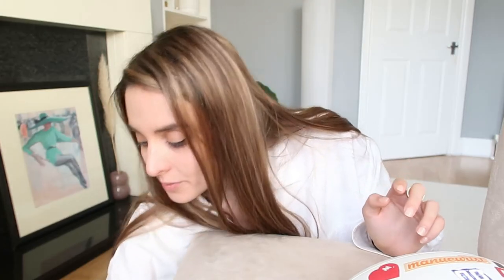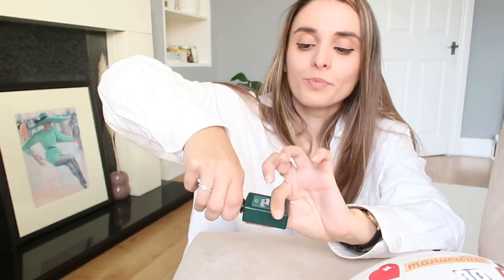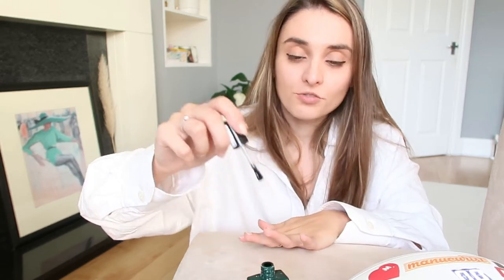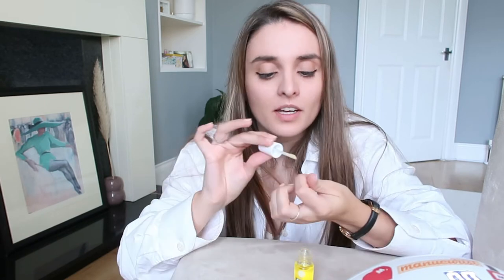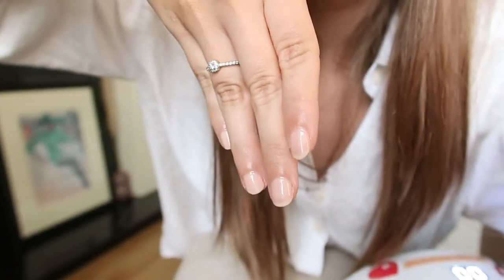I like it a lot because after the third layer you can still see my nails, but it's not too obvious. Now we're going with number three, which is the top coat — just a transparent layer. I'm going to do a full minute on this one as well, just to be on the safe side that I've done it properly.